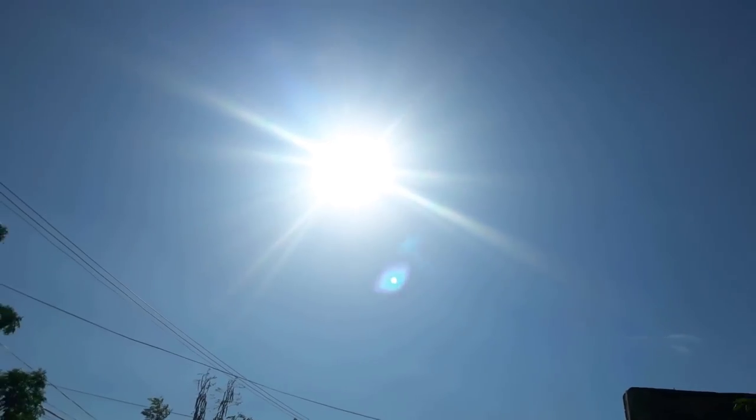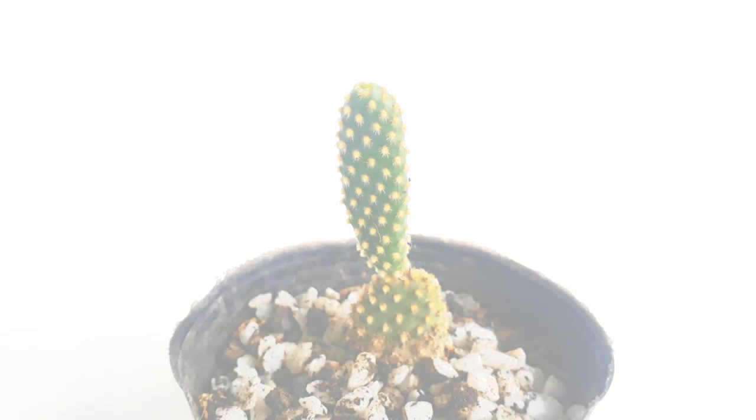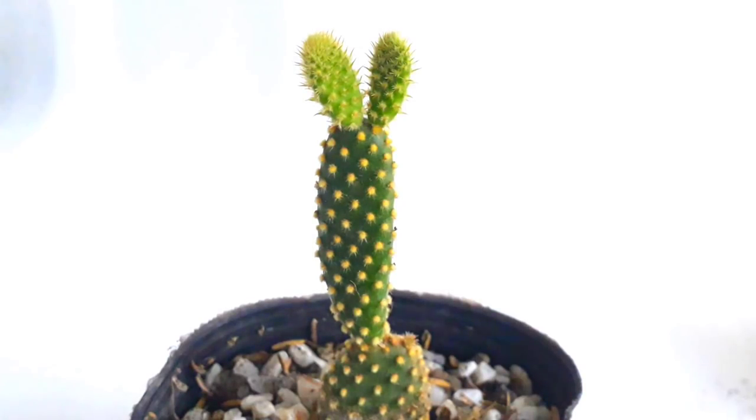Now let's expose the cactus to direct sun slowly. Even cactus needs acclimation to avoid sunburn. If you want to know more about acclimation, please click the thumbnail about it at the end of this video. After three weeks, let's see how the segments are doing.